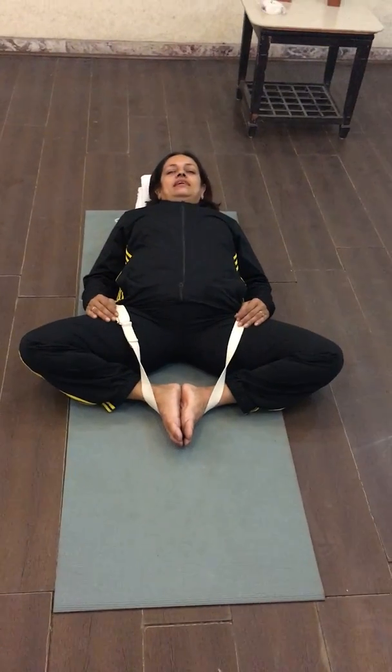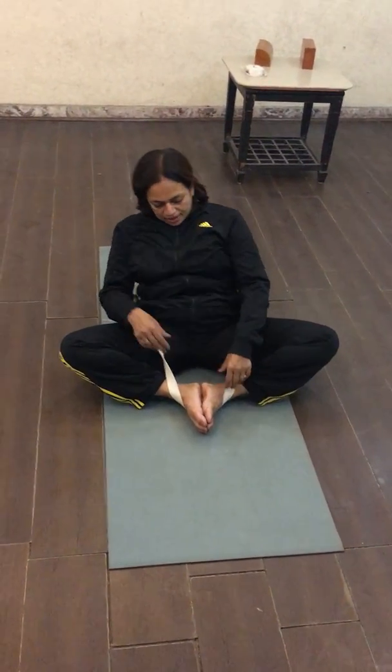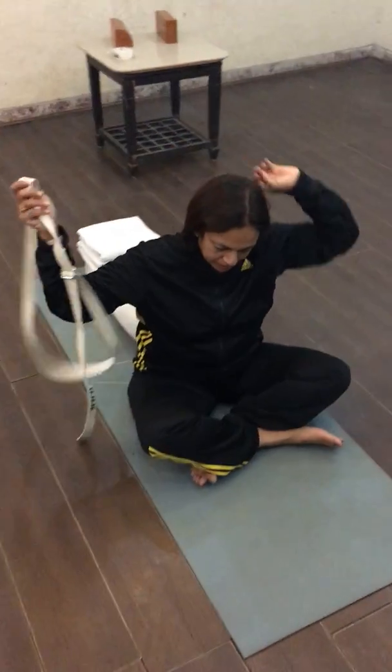Gently come out of the pose and sit up on the asana, and remove the belt.